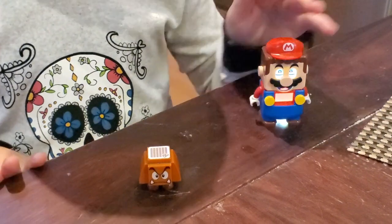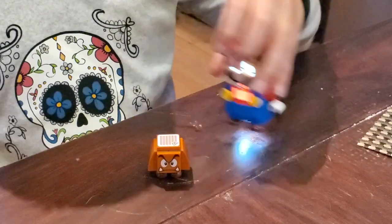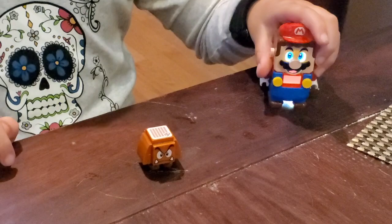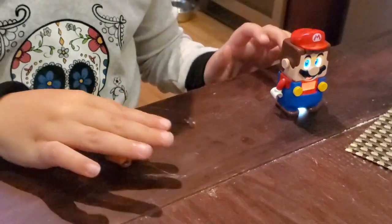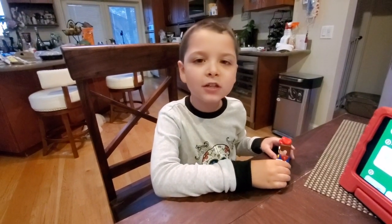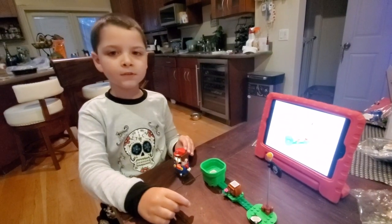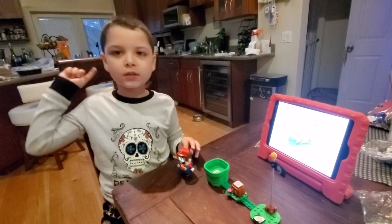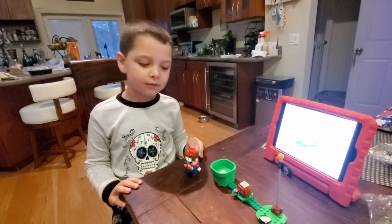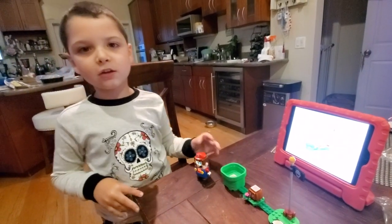Now we put the Goomba together. Look what we could do to the Goomba. Now we're going to put together a course to play on. When I'm finished building my course, let's go through it. I finished building my course, now I'm going to go through my course.